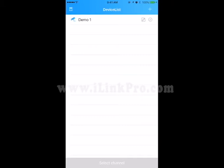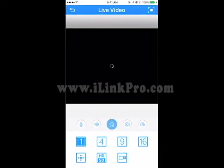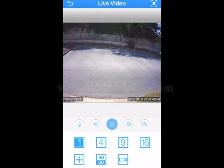Next, we're going to view one of the cameras at that particular location. Click on Demo1, and then click on one of the cameras. To switch to a four-channel view, simply click on the number four.